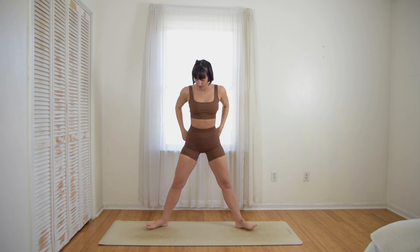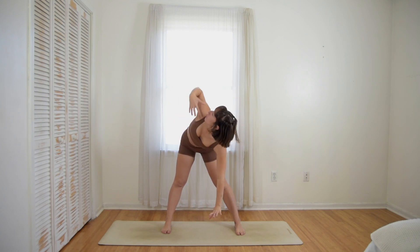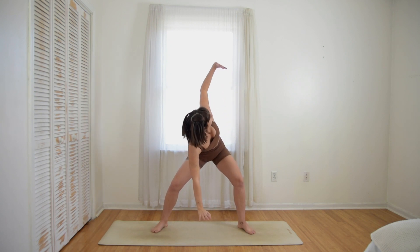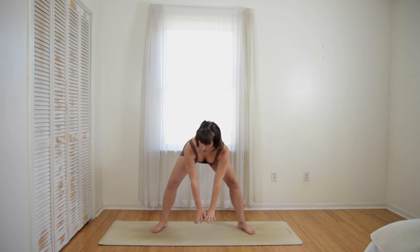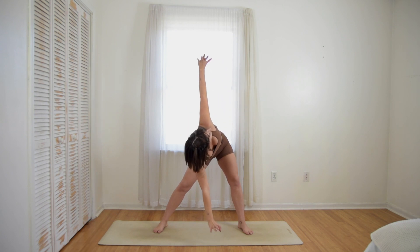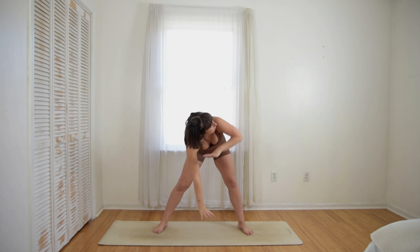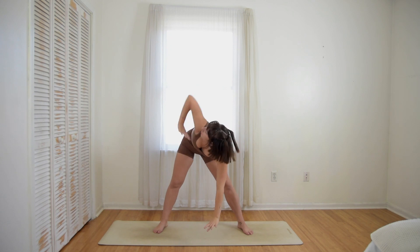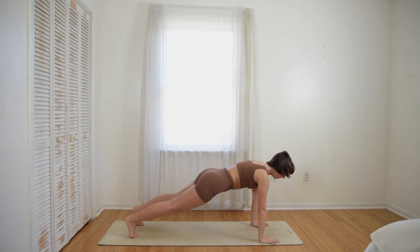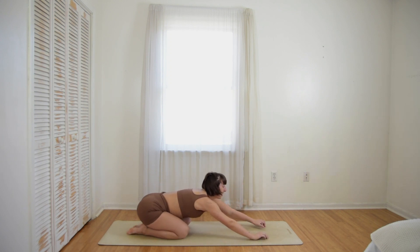Straighten your knees, point all ten toes forward. Place your hands on the imaginary shelf, reach your right hand up and into the sky, and center. You're welcome to also bend your knees here. Last one — place your hands on the ground and then jump or step back into a plank position. Bring your knees to the ground, sit back, child's pose.